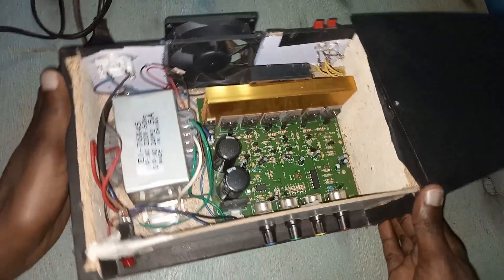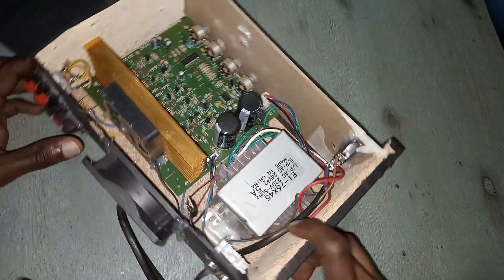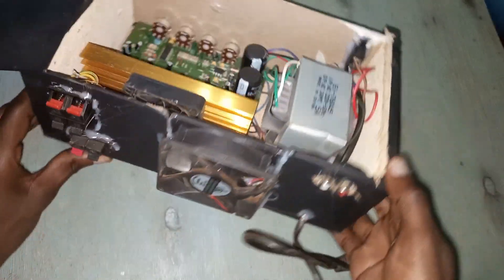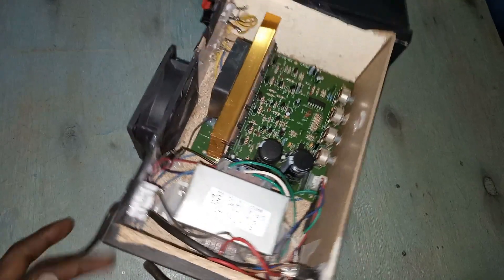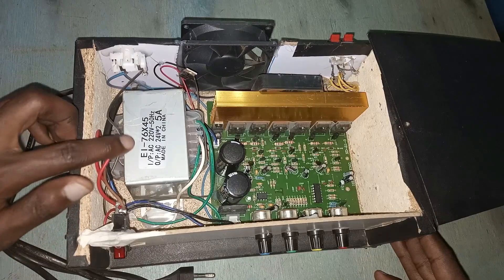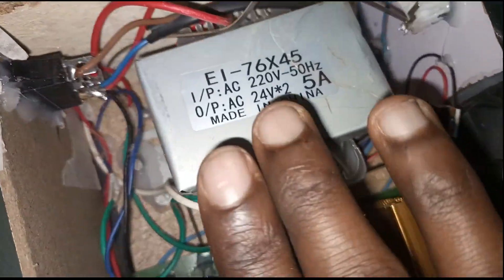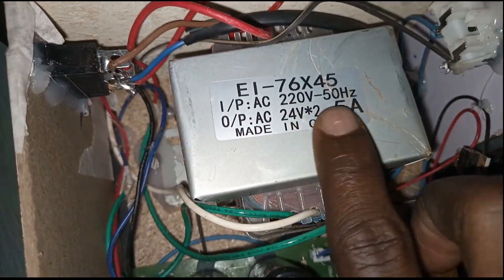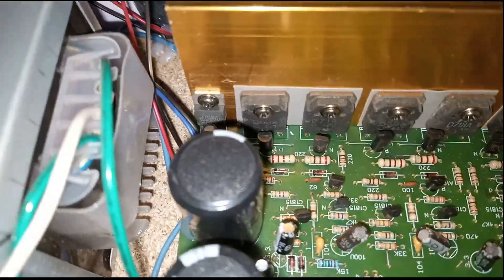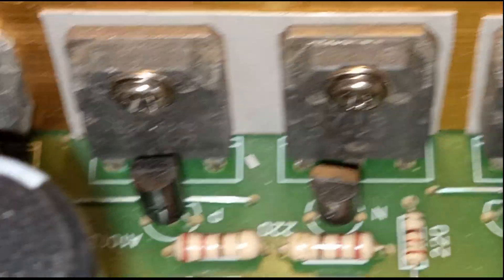It's a green board from Heng Peng — a 2.1 amplifier. There is an external fan that I've put there, and this is the transformer. This thing uses 24-0-24 volts. I've connected it there, and the motherboard does not use ICs — it uses some transistors.